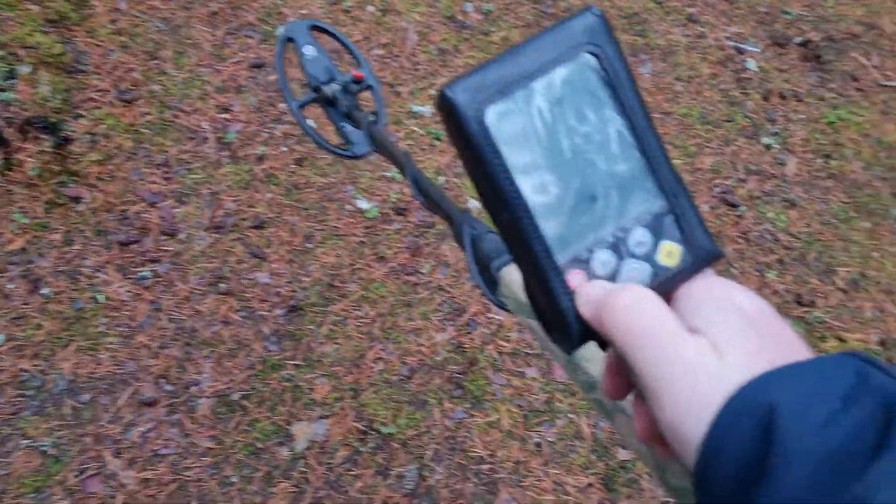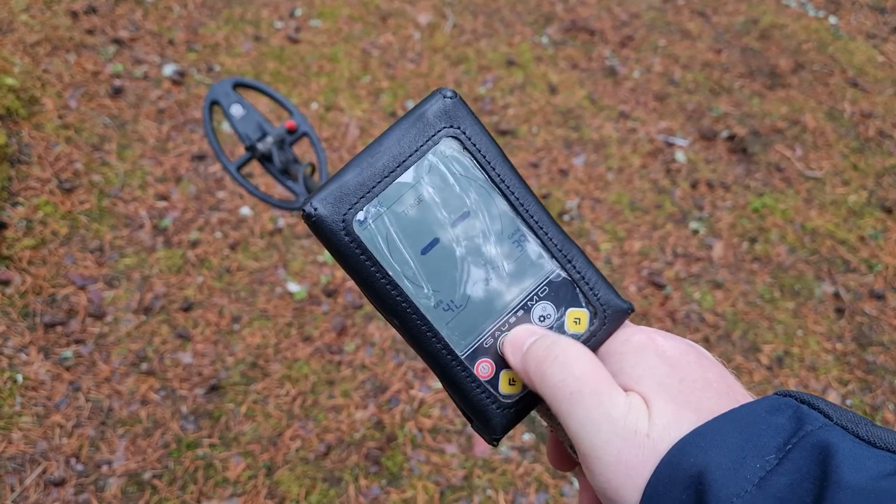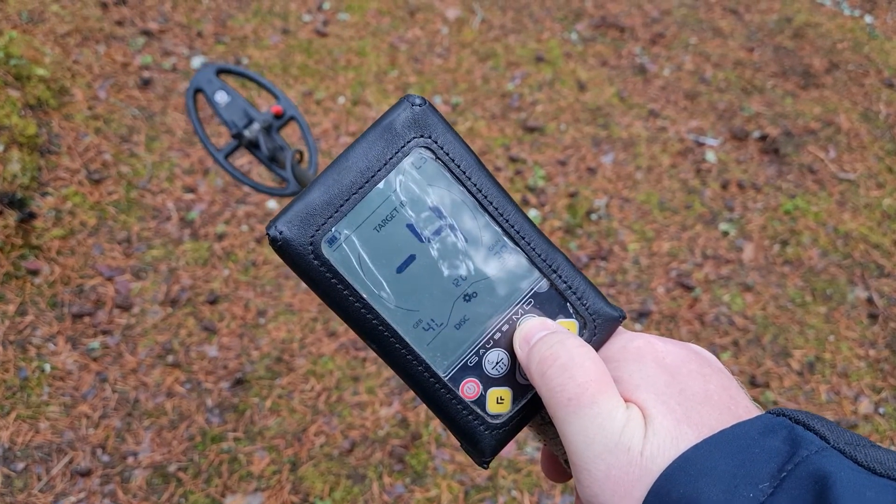We'll see how it performs on the silver hammer coins. So stay tuned and let's test it on my test site. Here we are — let's turn it on.